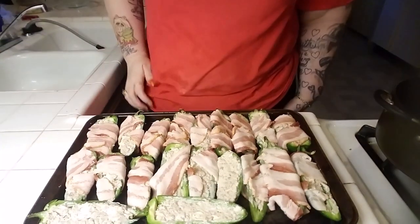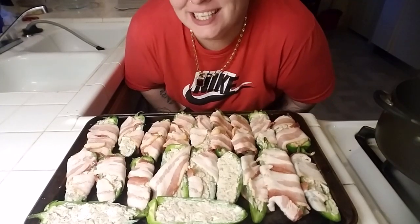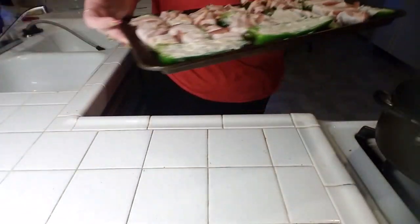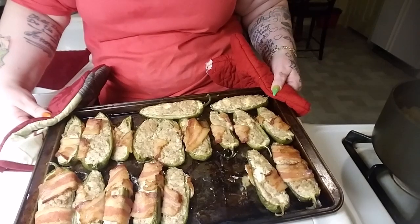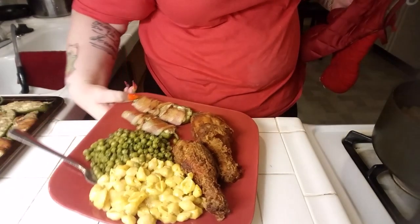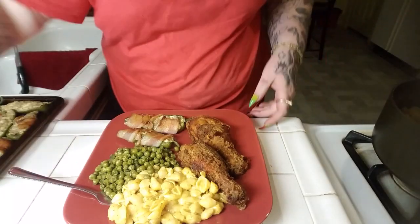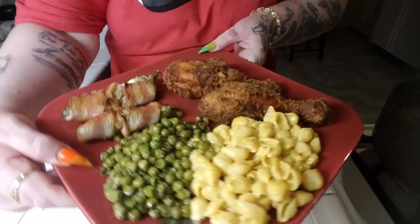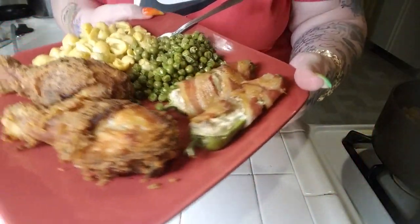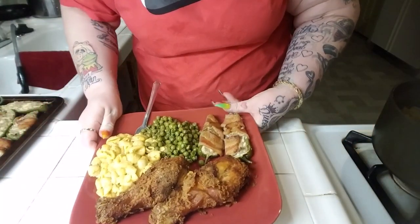I'll show you when they're done. Now they're done, I'm going to put them in the oven. This is the finished product — my bacon wrapped stuffed jalapeños. Let me show you how these plates. This is the final finale. Cooking with me — I hope you enjoyed it. I hope y'all enjoyed everything that I showed you. If you want me to do certain things, let me know.